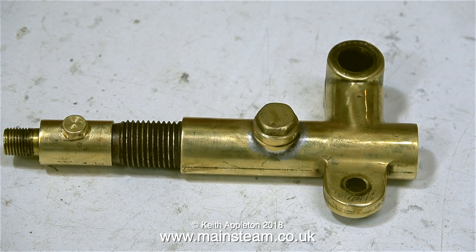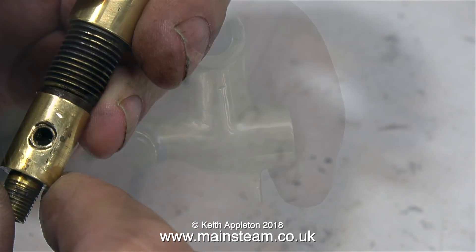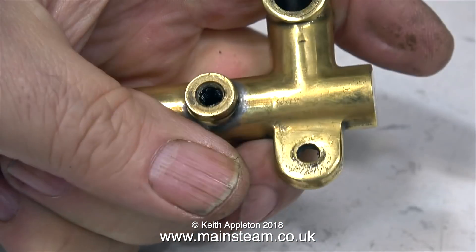Here is the manifold on the bench. I'm going to remove the blanking plugs first, fit a drain cock in the place of one of them, and in this position on the manifold I'm going to fit a Stuart Models displacement lubricator.